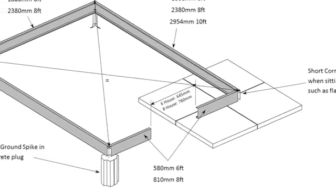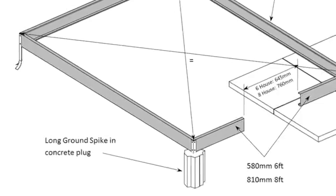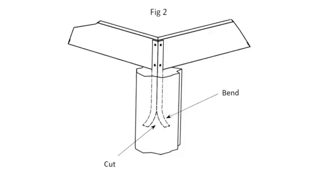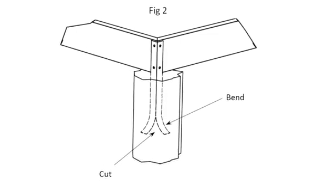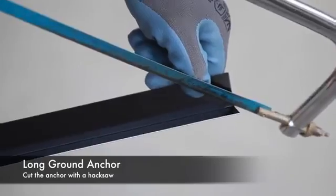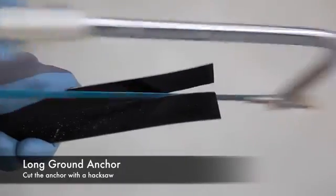To mount the base directly to the ground you will need the long ground spikes. To ensure a secure fixing in the concrete, these ground spikes need to be cut down at an angle with a hacksaw and then the ends splayed out.